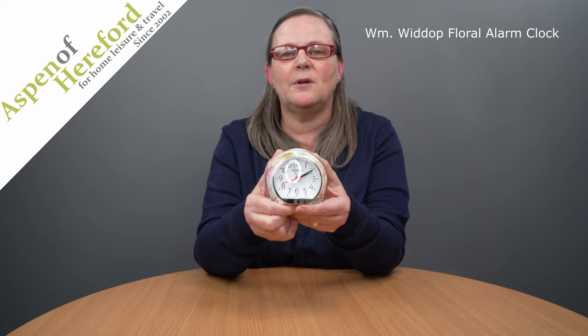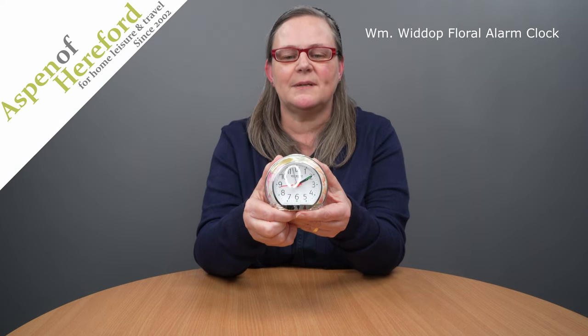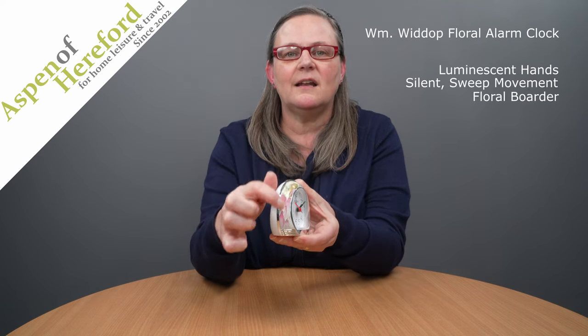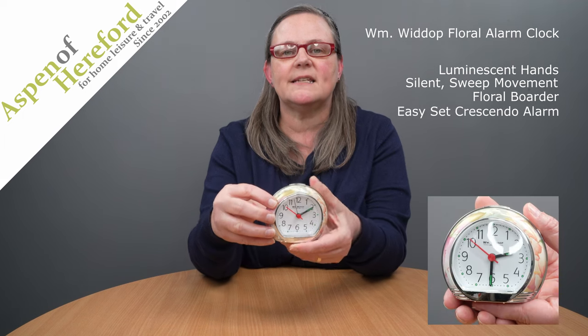The Floral Alarm Clock by W.M. Whiddup from Aspen of Hereford Ltd. It has luminescent hands, a silent sweep movement, a lovely floral border, and an easy to set alarm.